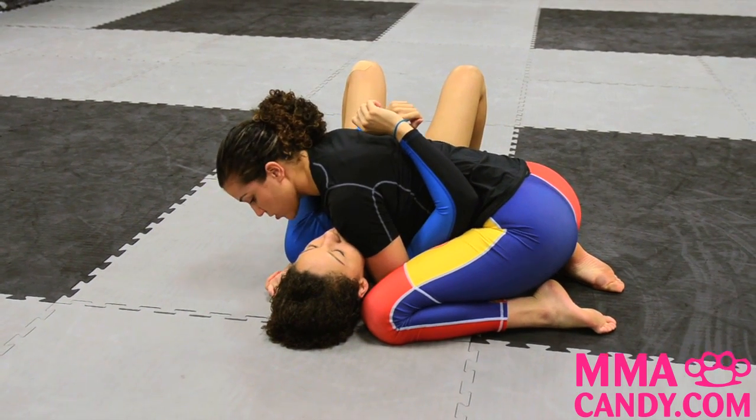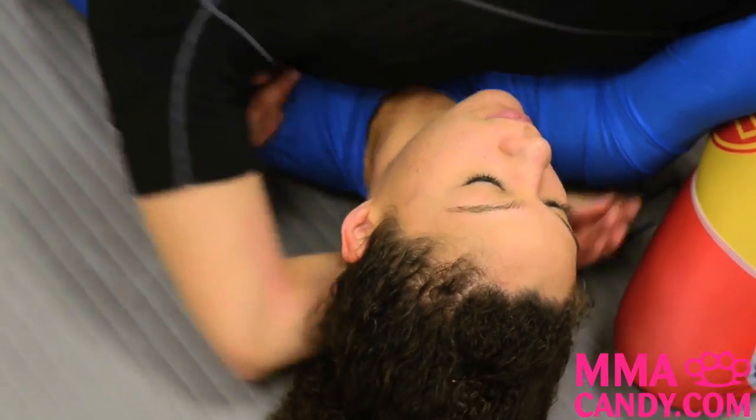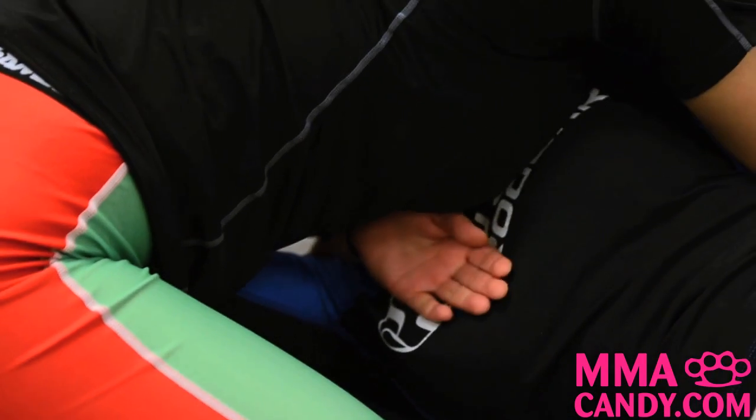To set up my guillotine from side control, the first thing I'm going to do is get rid of my shoulder pressure, bring that arm over the top of her face, and put my hand on her chest.